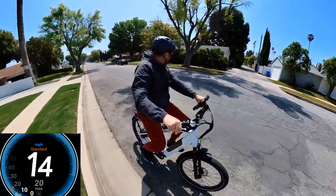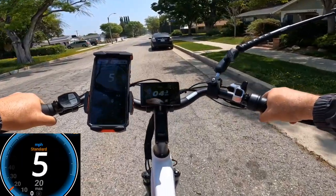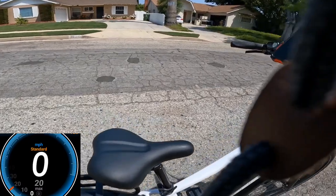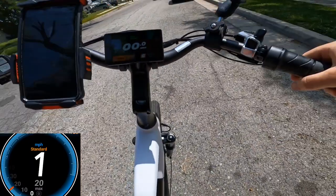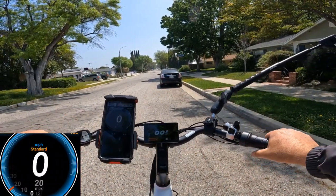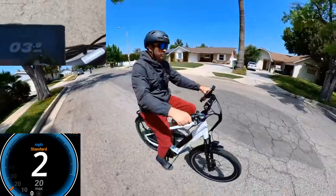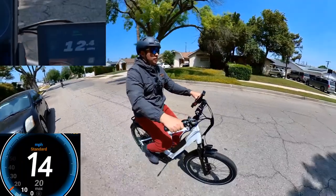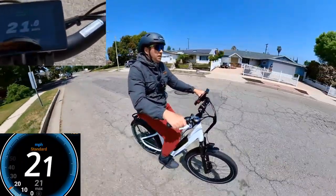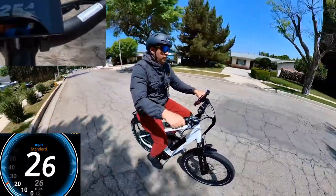Now going for the pedal assist test. I put it on sport mode, level six. It's on gear seven right now. Let's see how fast I can go without ghost pedaling. Speed is going 14, 16, 17, 18, 19, 21, 22, 23, 24, 25, 26 mph.